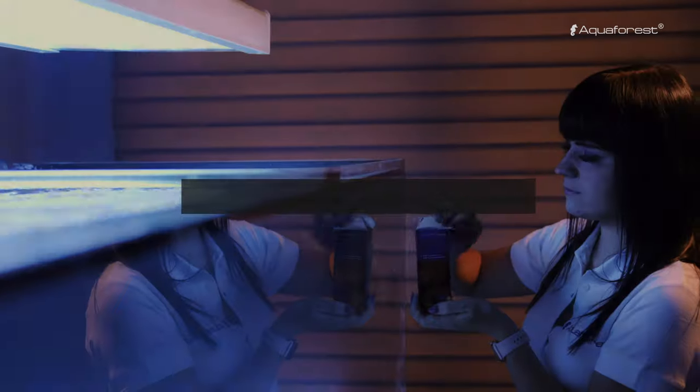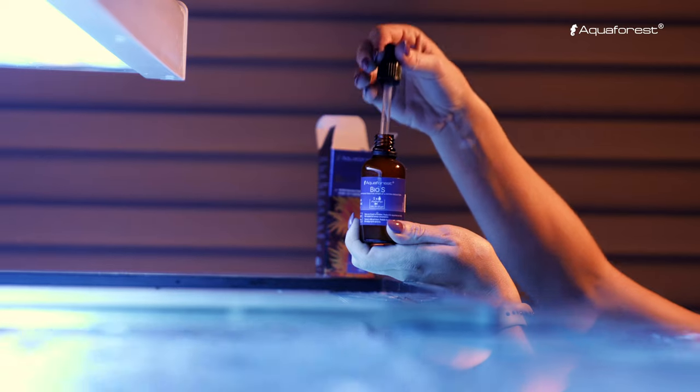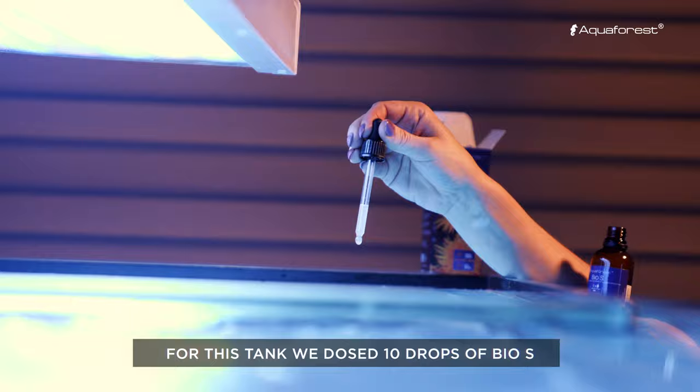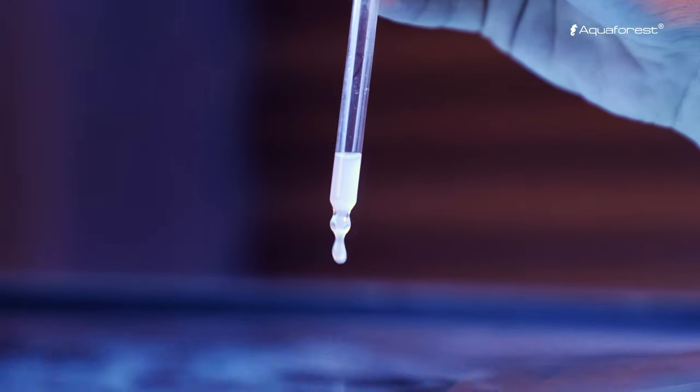The most important thing in a marine aquarium is a biological base. For that we recommend to use Bio-S. It's a selection of living nitrifying bacteria for aquarium startup. These bacteria you can also use after a water change to refresh the population of bacteria.